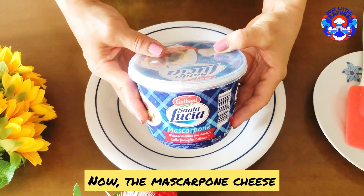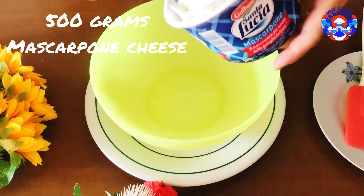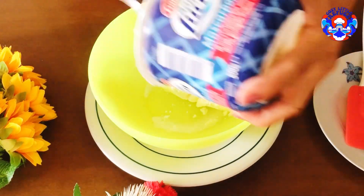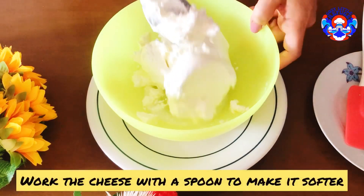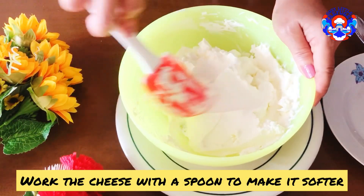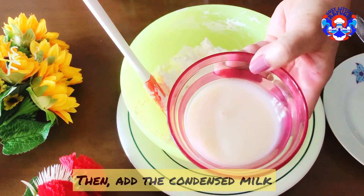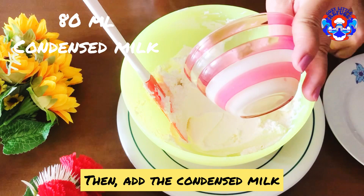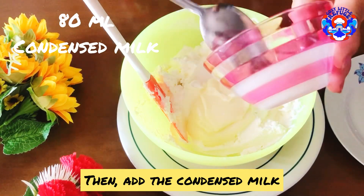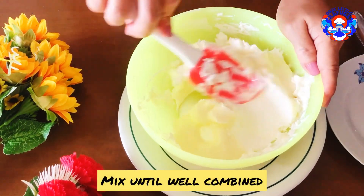Now the mascarpone cheese. Work the cheese with a spoon to make it softer, then add the condensed milk. Mix until well combined.